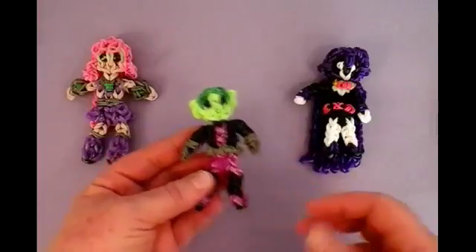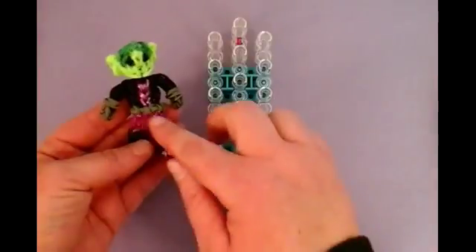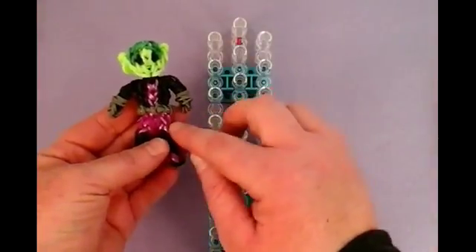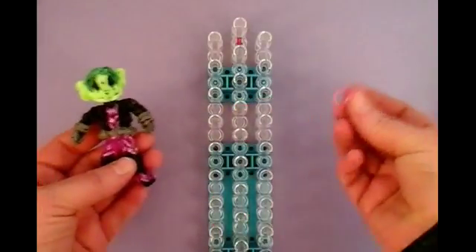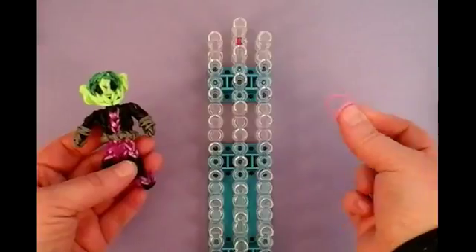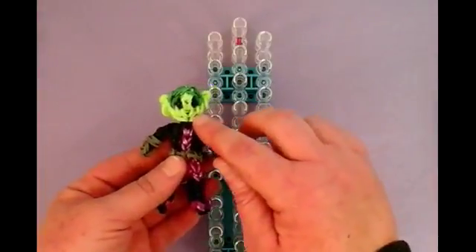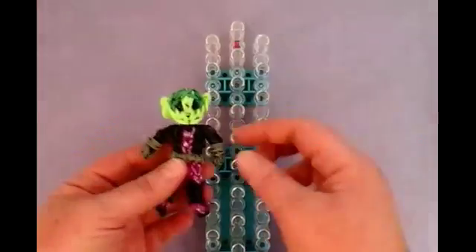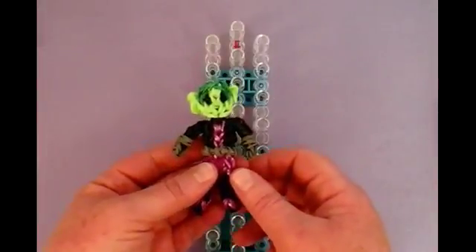Let's get started. It's going to be a single loom. For this Beast Boy, I used not a regular pink, but it was like a satiny pink from Rainbow Loom. In this tutorial I'm going to use the regular pink that most of you usually have. And it's going to be like a neon green with a regular dark green for the hair. You can use any types of green, but it comes out really cute.